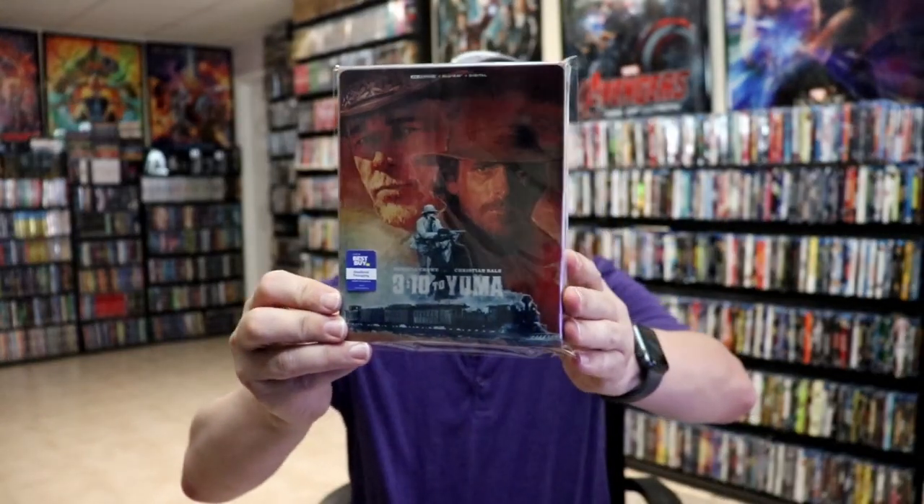This right here came in early from Best Buy. It is actually released on September the 6th. Beautiful-looking steelbook. It is a lightly-glossed steelbook — nothing very fingerprint-y. Of course it has a slip, so the slip helps with that. But if you want to pick this up, definitely get yours pre-ordered or pick it up from Best Buy. I can see that this right here would probably sell out pretty quick.